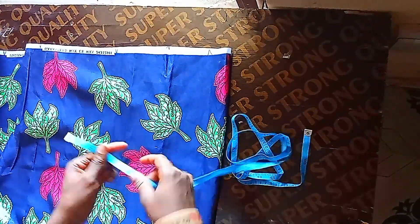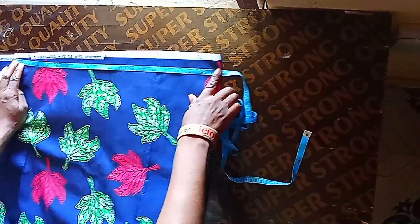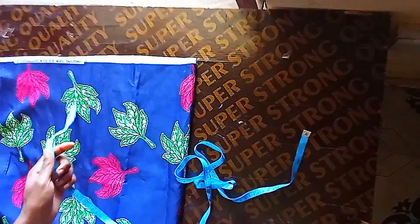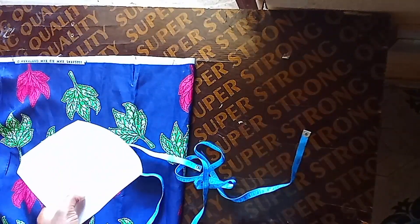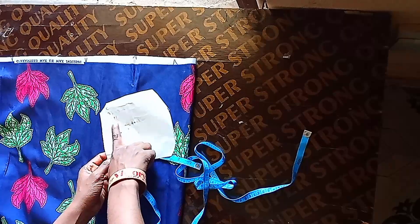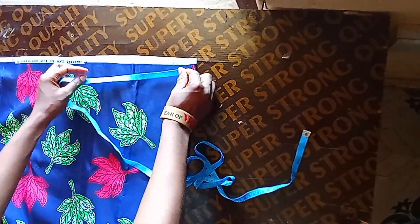After arranging it, check if you have up to 18 inches. I even have more than 18 inches, so that's perfect. What I'll be doing now is to cut out the radius first, which is the first calculation — 11 inches.